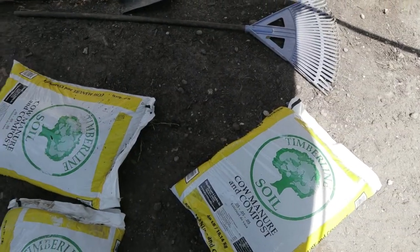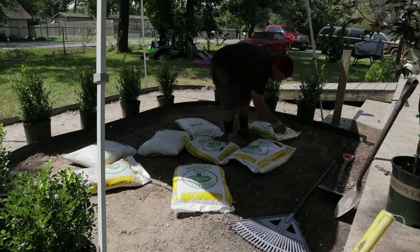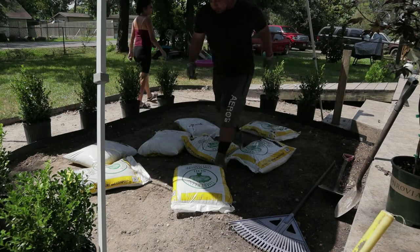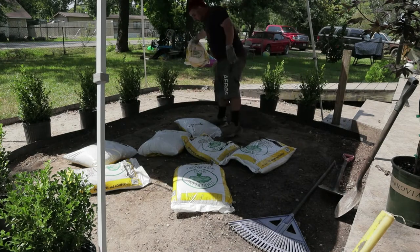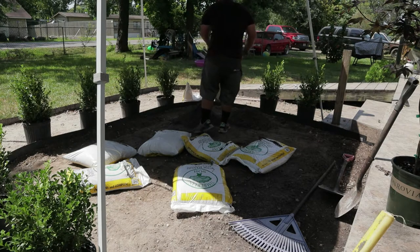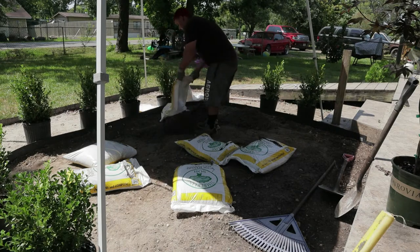I grabbed some topsoil and scattered it around. The one I'm using is cow manure and compost — I think the bag was about a dollar eighty, so I got maybe eight bags and I'm putting them right there along the trench.